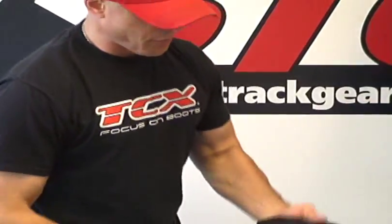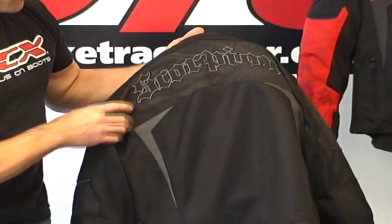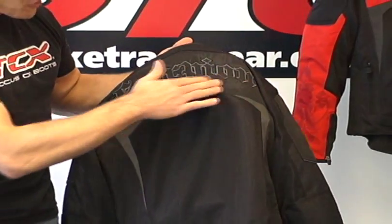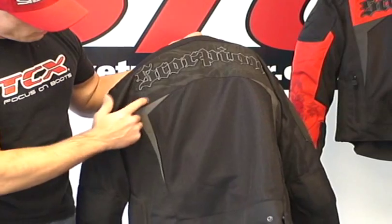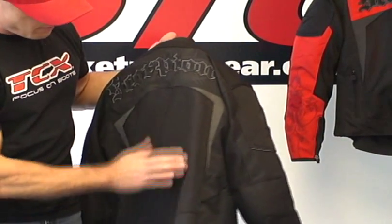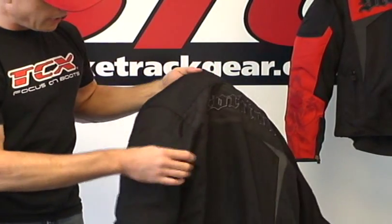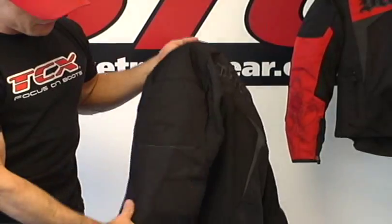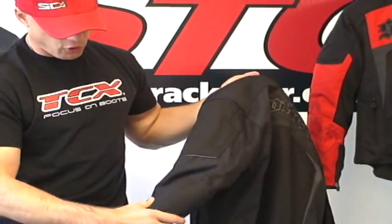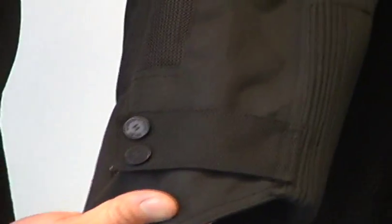Let's have a look at it from the back side. Once again, all kinds of great detail — there is some embroidery work, some nice screen printing, and a few more pieces of reflective night vis material. Big mesh panel in the back. I really like this ballistic style nylon here in the shoulders and the forearms — I think that's a great touch. Here's a closer look at your waist adjusters.